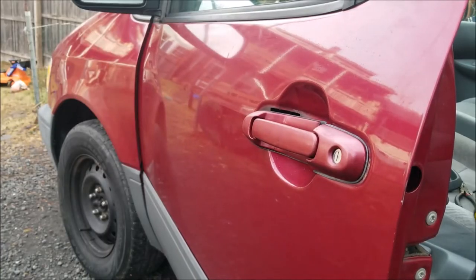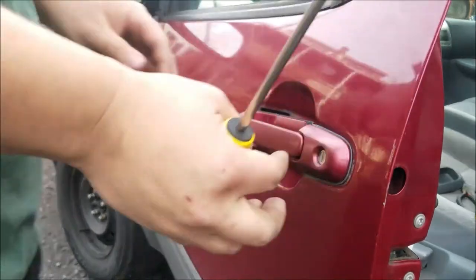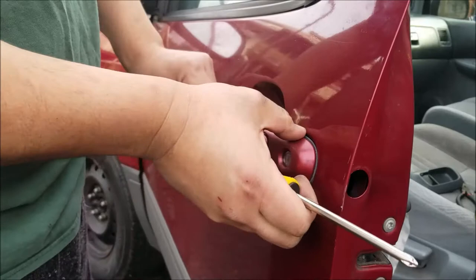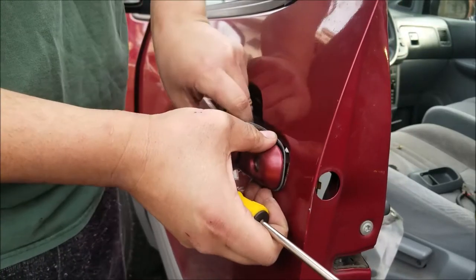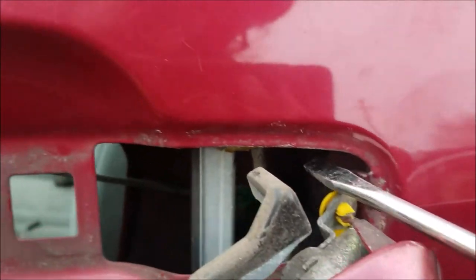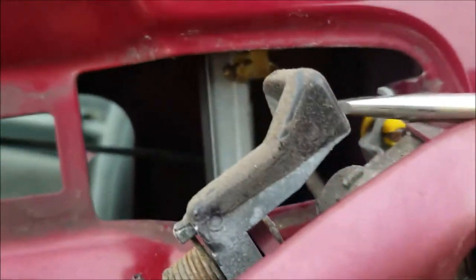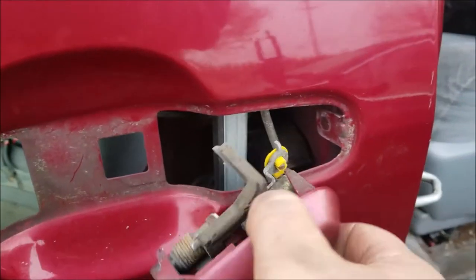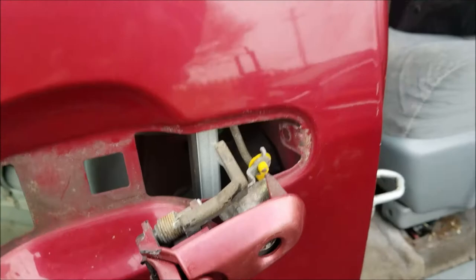Once you do that you should be able to pull the door handle out. I was able to finagle the flathead in here to pop that plastic clip off back here, and then you just got to wiggle the door handle out of the door like so.